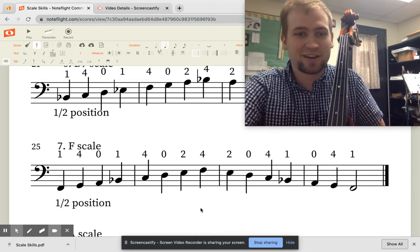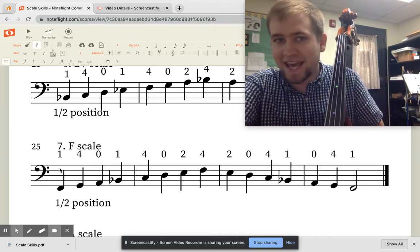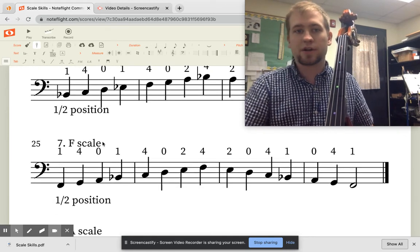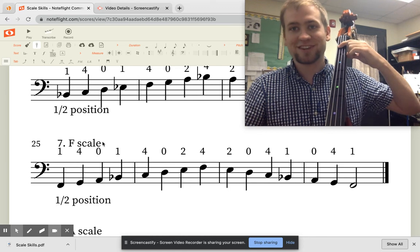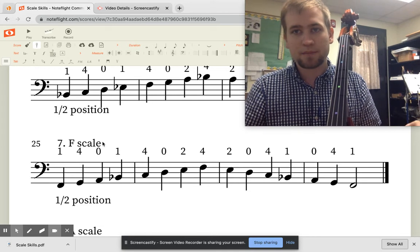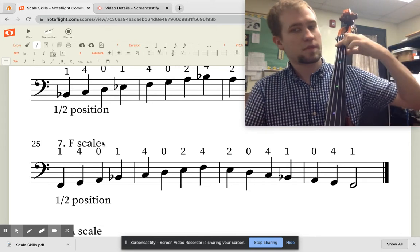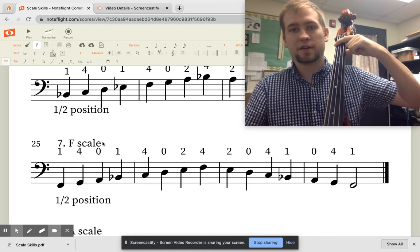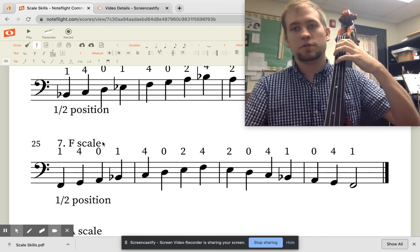Good news for the next song — the F scale, song number 7. It is the exact same thing as our Bb scale, but now instead of starting on our A string in half position, we do the exact same pattern of fingers but start on our E string. So we are in half position, start with our first finger, and it is just 1, 4, 0, 1, 4, 0, 2, 4.